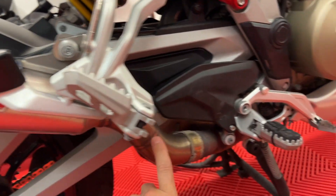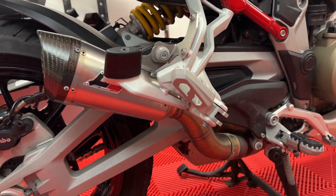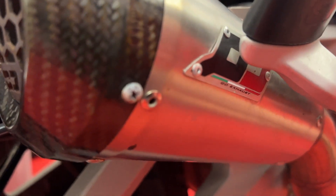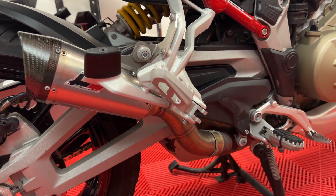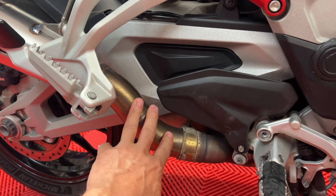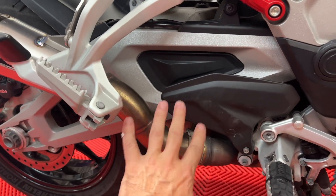Apparently there was a small batch where there was some weld issues with this bracket right here. As soon as I called Belisi Moto and sent them an email saying I was having an issue, they immediately put me in direct contact with QD. QD immediately said, yep, we know there's a small batch and a couple of these that it happened to — you just happen to have one of them. They immediately directed Belisi Moto to send me a brand new one, which they did. This is literally a five minute job, and since this bracket was already changed, it's probably more like a three or four minute job.